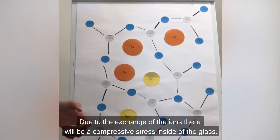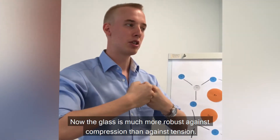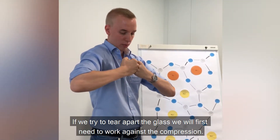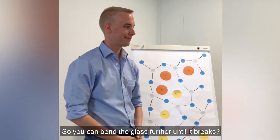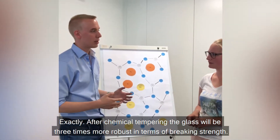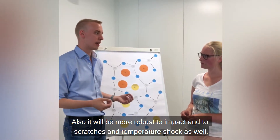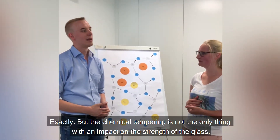Due to this exchange of the ions, there will be a compressive stress inside of the glass. Glass is much more robust against compression than against tension. If we try to tear apart the glass, we will first need to work against this compression, and only after we surpass this compression will we actually break the glass. So we can bend the glass further until it breaks? Exactly. After chemical tempering, the glass will be three times more robust in terms of breaking strength. It will also be more robust against impact, scratches, and temperature shock. And that is why the glass didn't break when I dropped the metal ball? Exactly.